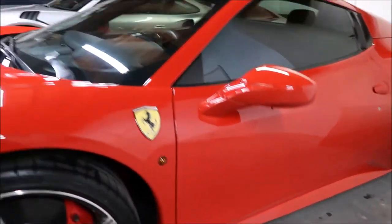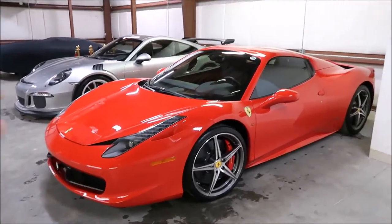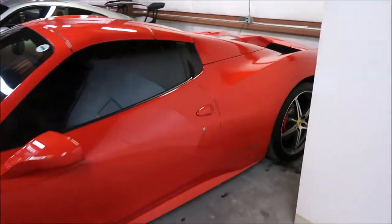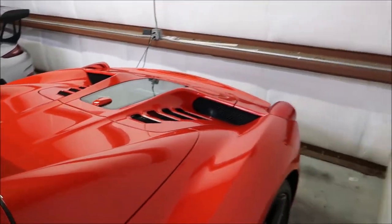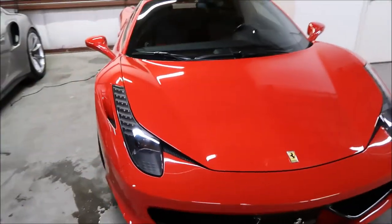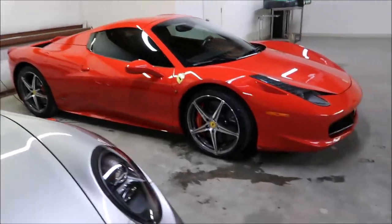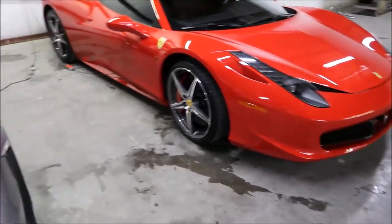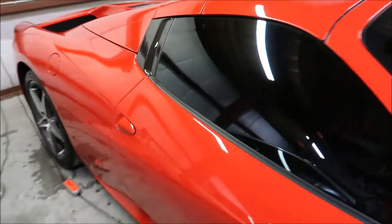I used Forever Rinseless to wash, used my Japanese clay bar to clay with the wash lube, then dried that. Then I used Forever Rinseless at the four ounces per one gallon of water dilution as a detail spray to leave behind a little bit more protection than just the wash alone. Since I clay barred, I would hit it with that detail spray dilution after I was done regardless, just to make sure the windows were streak-free and all of that.